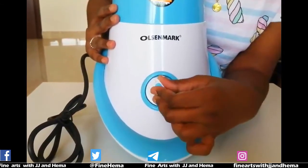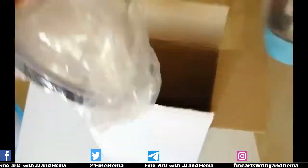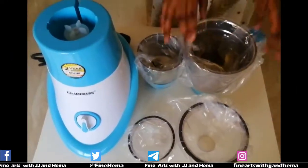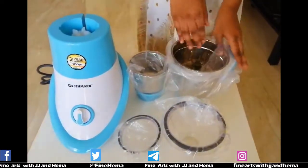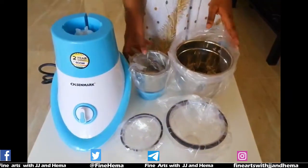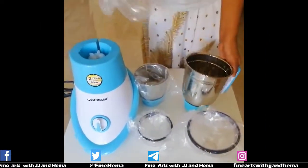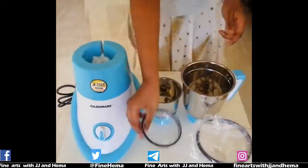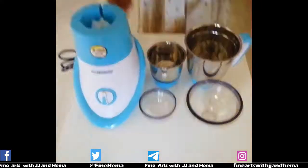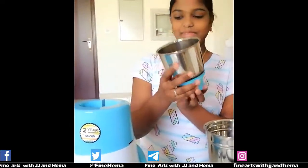This is the pulse. Now we open the jar box. These are the mixy parts. This is the 1.5 litre jar. This is the 0.5 litre jar. This is the size of the jar. Now we add the jar. This is the 0.5 litre jar.